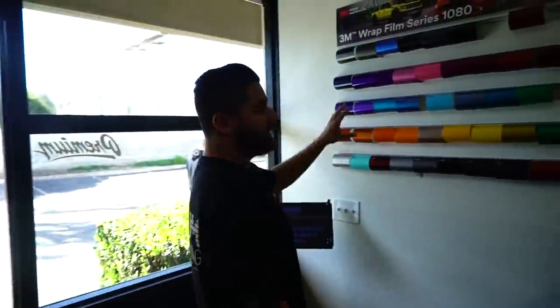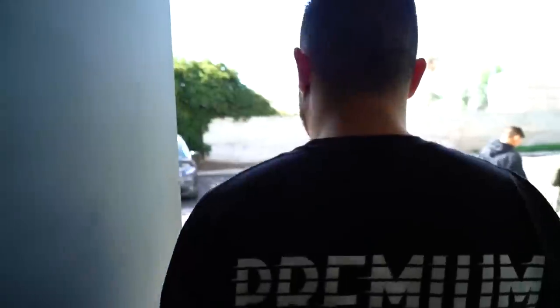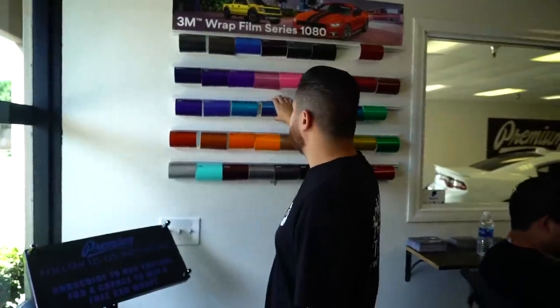This is the wrap process — it's usually how it goes whenever a customer's coming in to pick out a color. People ask all the time: what is the process of getting a wrap? This is it. You bring your car, we go through the color swatches. One thing I always recommend to all our customers is, when you're looking at colors here on the board, they look great, but you wouldn't know the metallic flake until you go outside. It's very important to go outside, look at your colors. Sit on the color for a day or two, because you are wrapping your car in this color for at least a year or two.